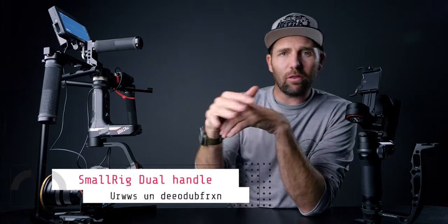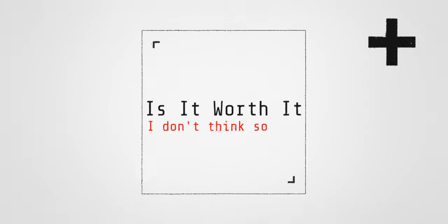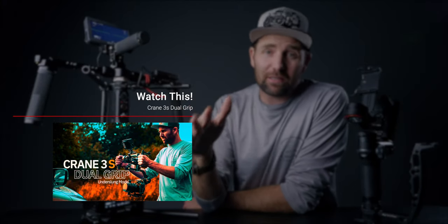I will link all the things in the description if you are interested in this setup, so you can find the bits and pieces I used to make this work. That is the dual handle grip video — probably not what you expected. I had hoped I could just say this is the best thing ever, but I want to be honest: it is not the best thing ever using it like this.